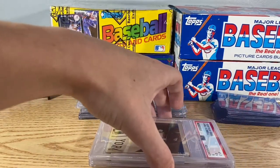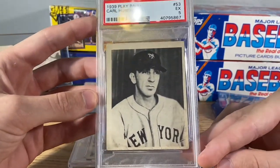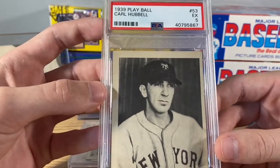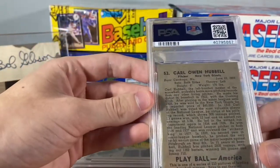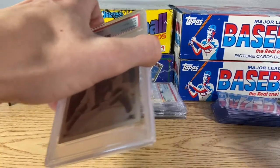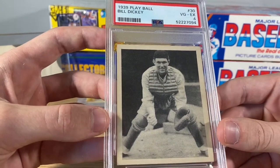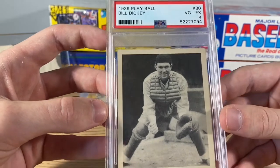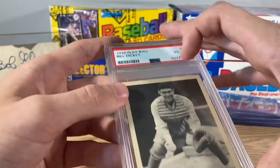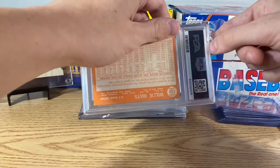Next we had two 1939 Play Ball cards. First is Carl Hubbell, PSA 5. This one's super sharp, obviously off-center, but super sharp and it's a new label 5. The other one we got in the same deal is Bill Dickey, PSA 4 — 1939 Play Ball. Awesome looking card with that catcher fielding stance. Another new label.